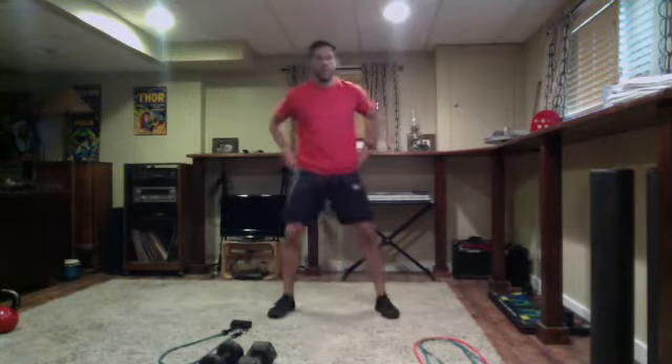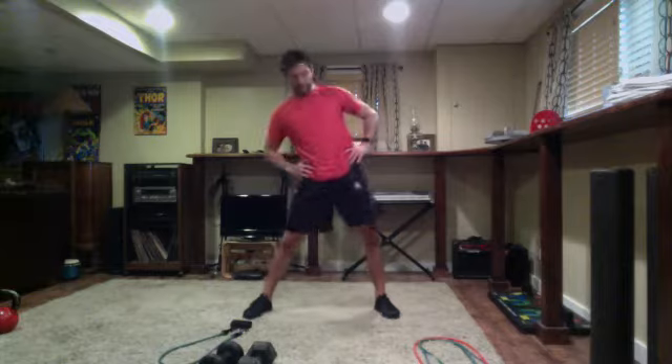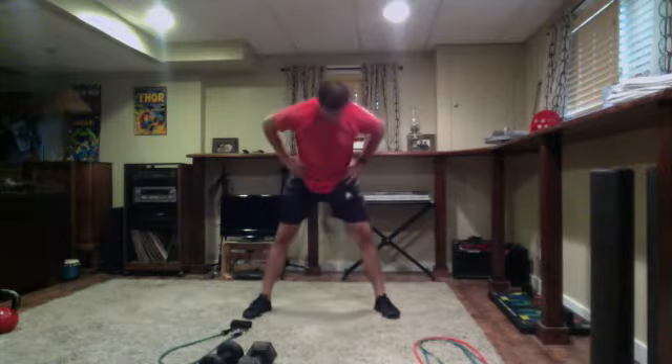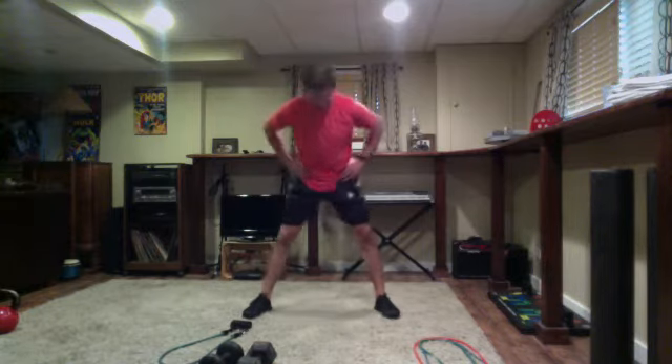Facing me — wider base. Go hip circles and then in the opposite direction.